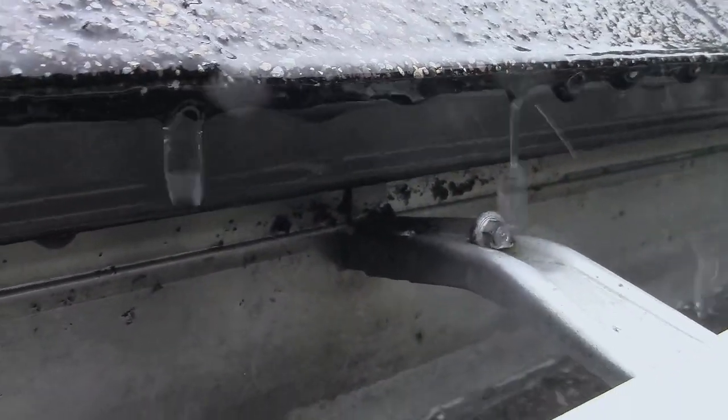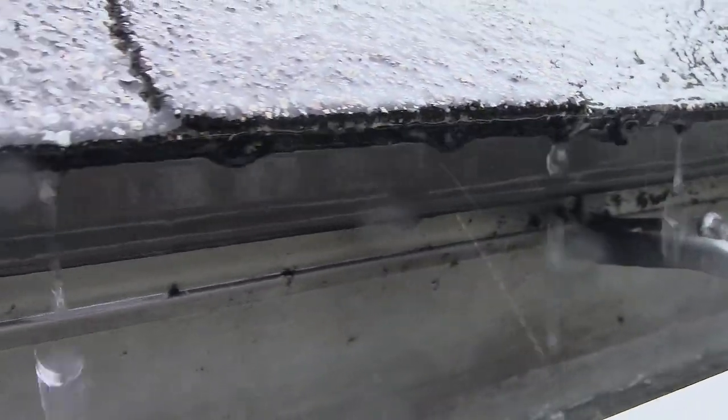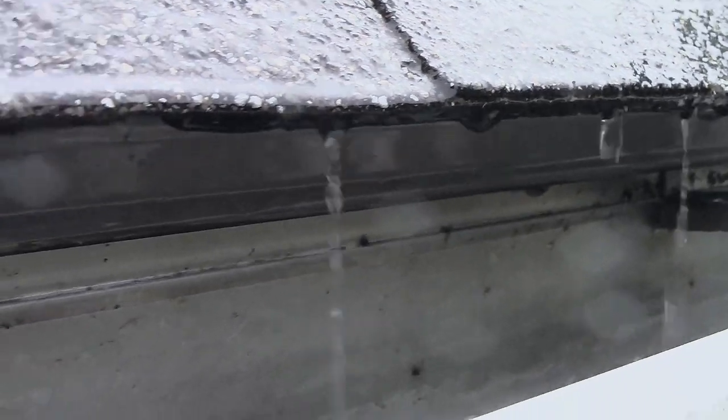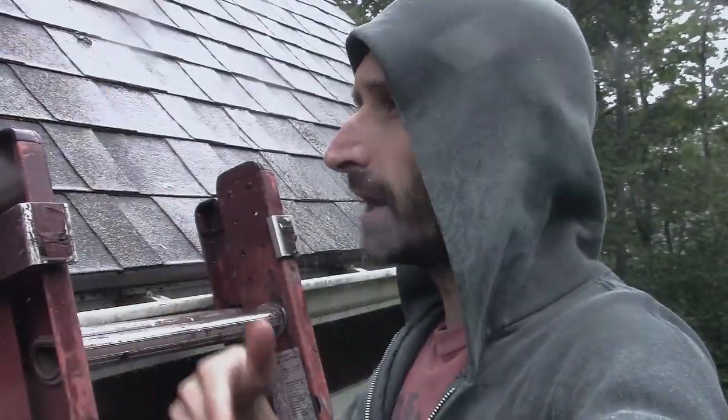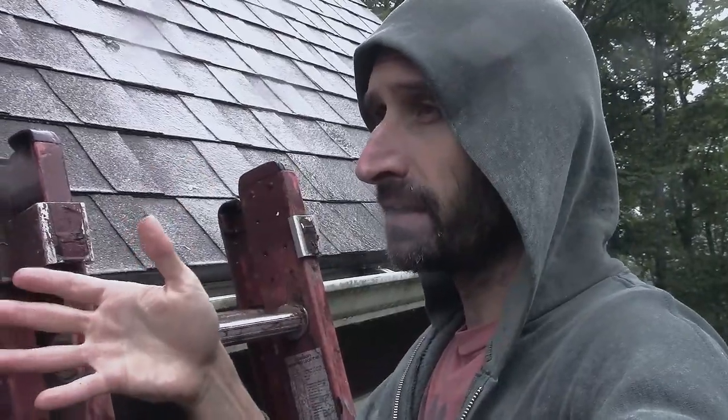The issue with these roof eaves, I've discovered, is simply that the flashing — which is the metal which is supposed to direct the water away from your house — the flashing was bent back up right against the house form. So the rain would slide down the roof, would hit the flashing, and then get directed right down into the wood of the eaves.